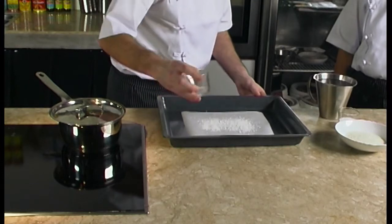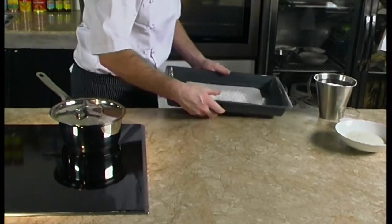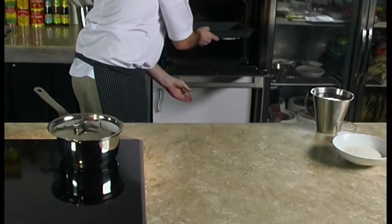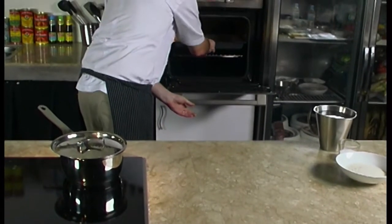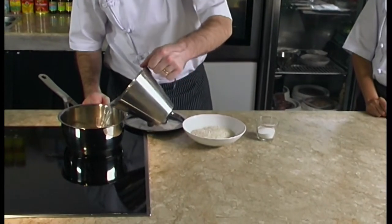We put the tray to bake in the oven preheated at 190 degrees Celsius for about 10 minutes, until we can see that it has turned slightly golden. Now to prepare the creamy rice...